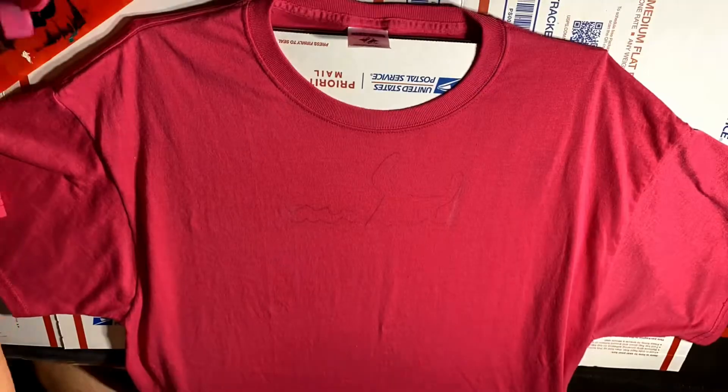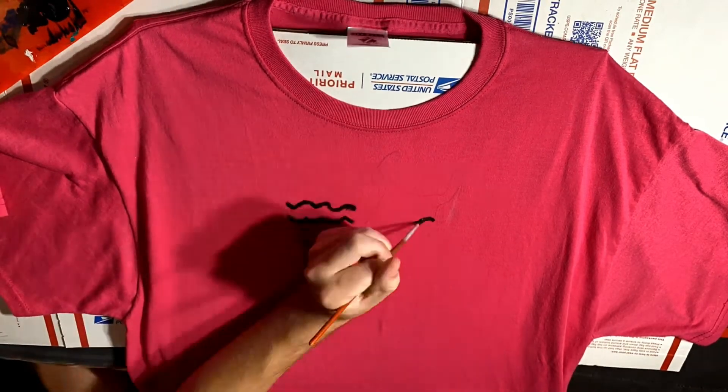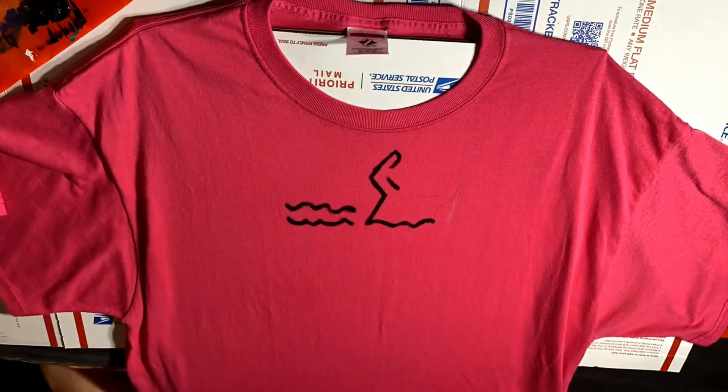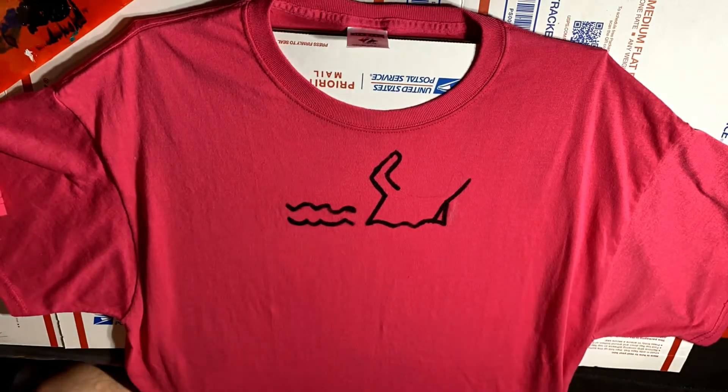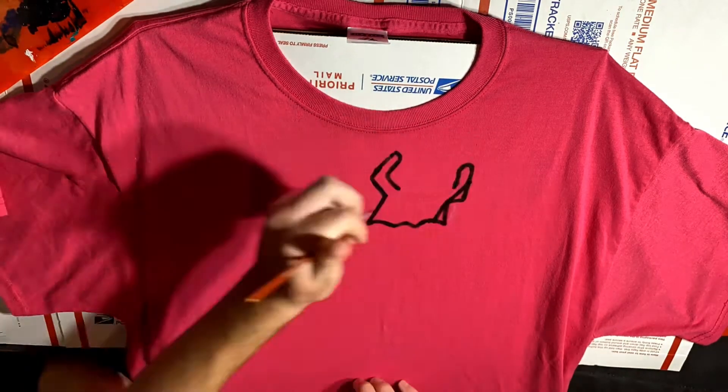Tonight on commentary, you are hearing the voice of me, Ursa Boy, joined by very special guest, Ursa Boy. So the first thing you saw me do there was sketch it out using a pencil, and I just have to warn you to be careful because you can't really erase on a t-shirt, so either just draw very lightly or just don't mess up.